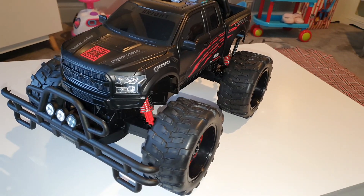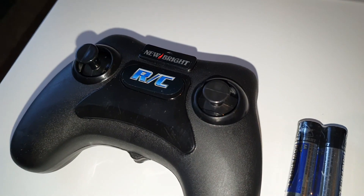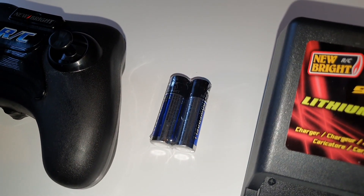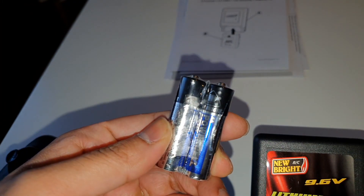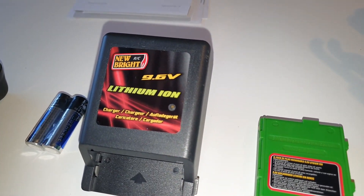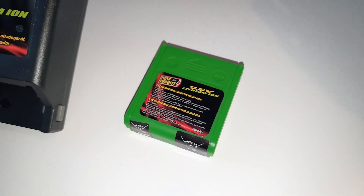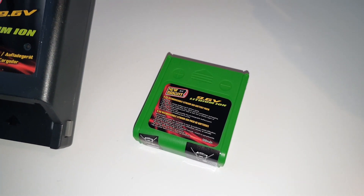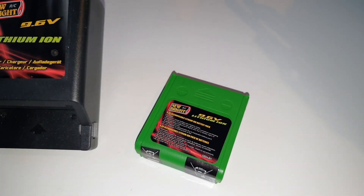We've got the F-150 out of the box. Here's the radio control unit — the double-A batteries for it are included, and they are New Bright batteries. Here's the lithium-ion 9.6-watt battery charger and the battery itself. Charging takes about an hour and a half, though the box doesn't say how long the battery lasts.